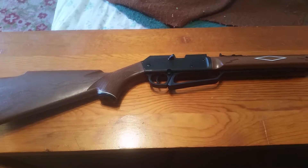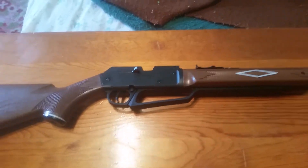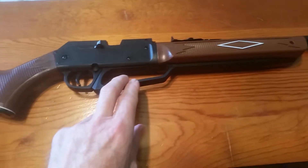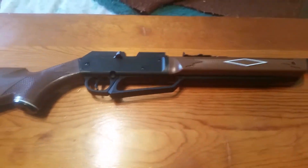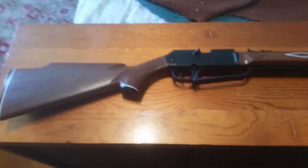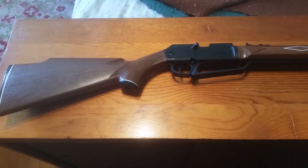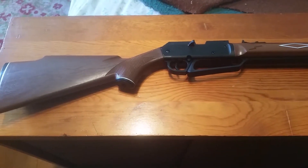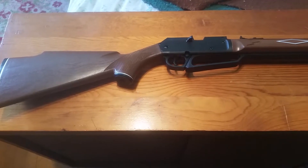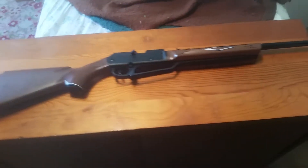This is a multi-pump pneumatic. This handle here pulls down and you pump it up — maximum of 10 times. People who have checked the velocity say that BBs travel about 800 feet per second and pellets a little over 700 feet per second, which is quite powerful for a low-priced gun.